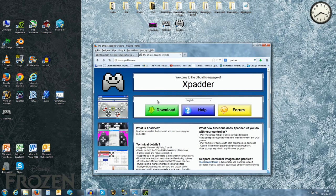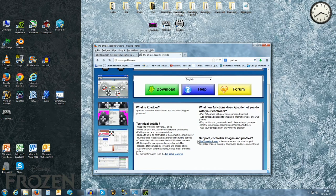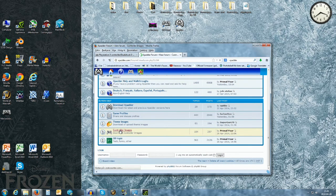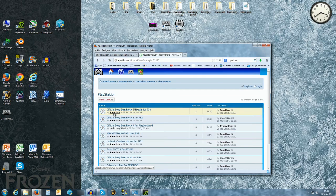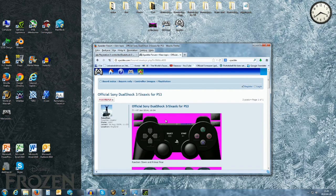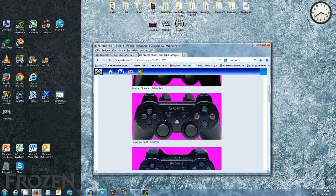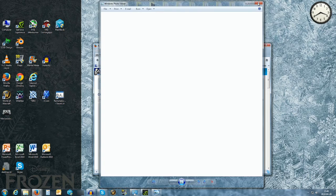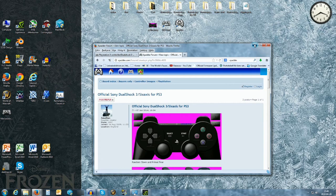There is one more thing at xpadder.com. We go to the forum, and there is a link in the bottom right corner — at least when I made this tutorial. At the bottom there is a controller images section. Go to PlayStation, Official Sony DualShock, and here you see a few purple images with controllers. Pick one that you like — it doesn't matter which one. Just pick one that looks good. I have already done so, and when you have that we are ready to start.